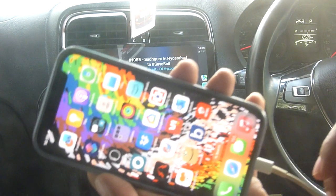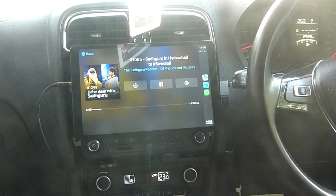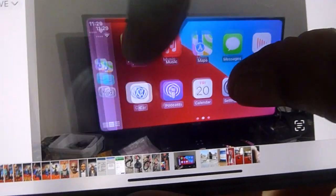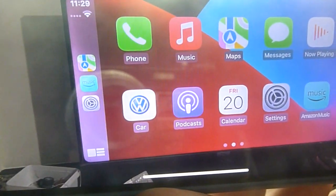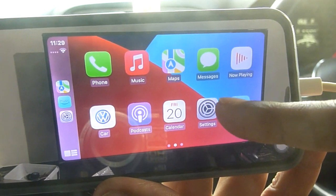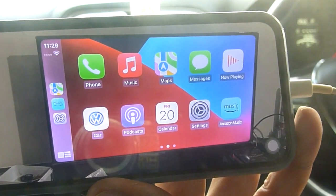This is a fun activity which I did. I also did one funny part — once I got this working, I connected the same thing to my TCL television and you could get a 32-inch CarPlay. But since it is not a touchscreen television, this is just for fun to see a larger image, nothing beyond that.